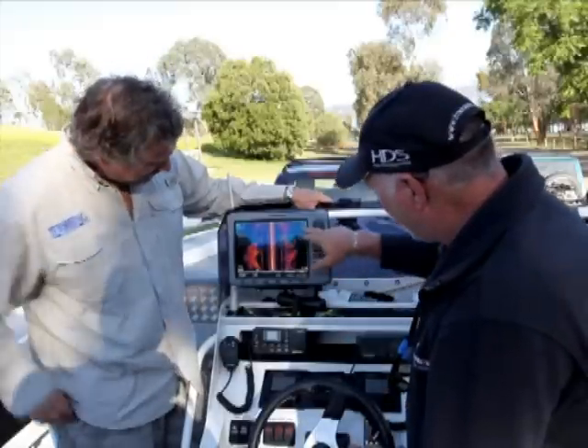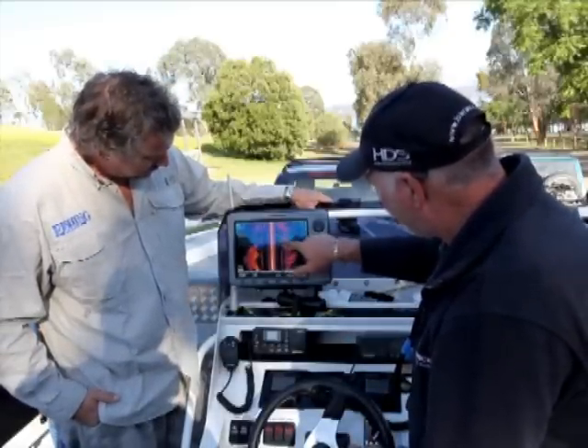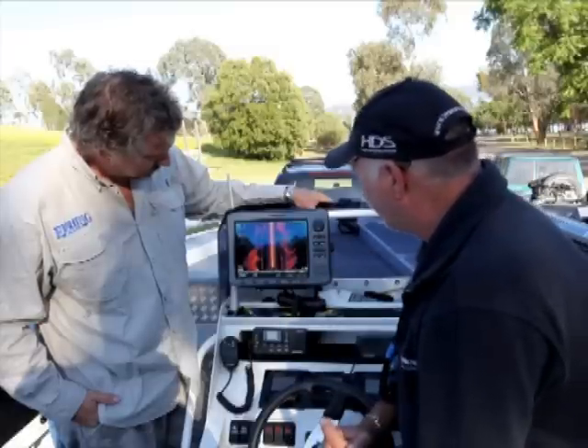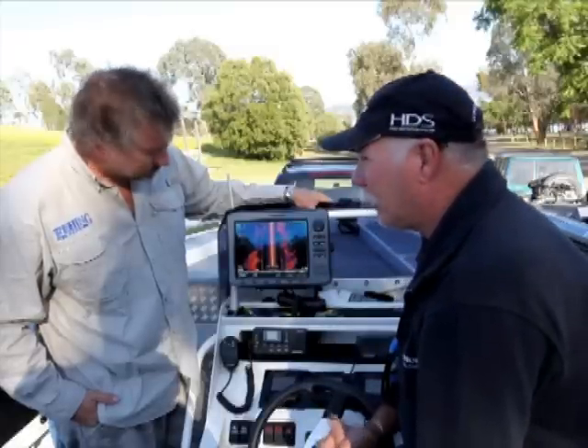So what we have here now is we have a little bit of timber coming up, and you can see how it casts a shadow. So you have your timber there — it all casts a shadow — but when this paddle steamer comes up, it is absolutely unbelievable.